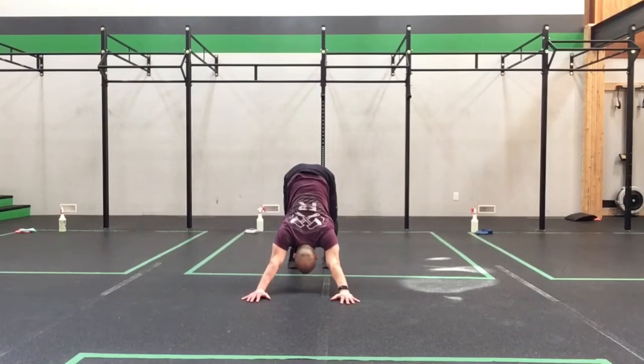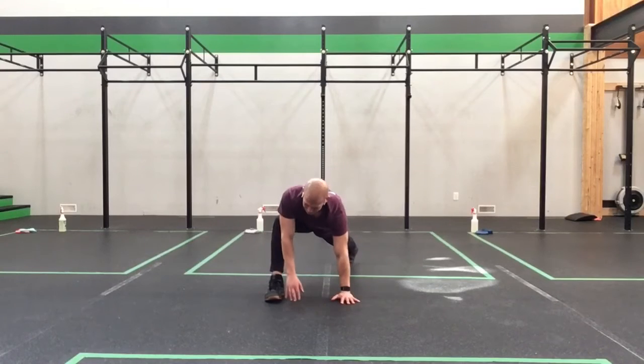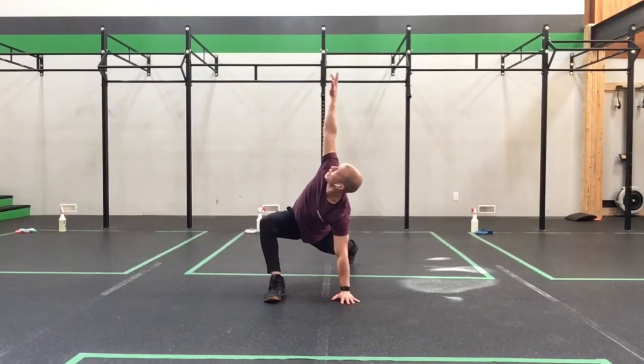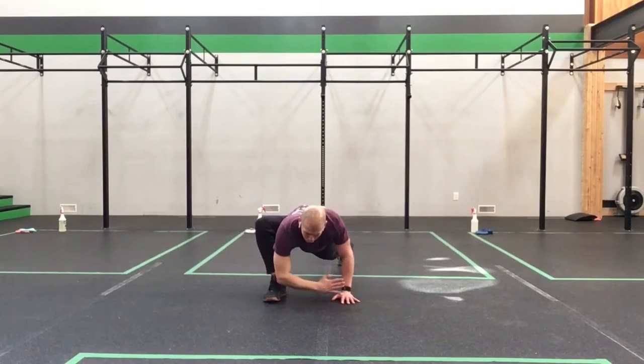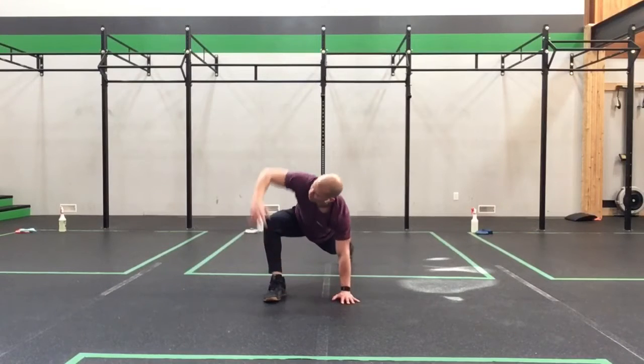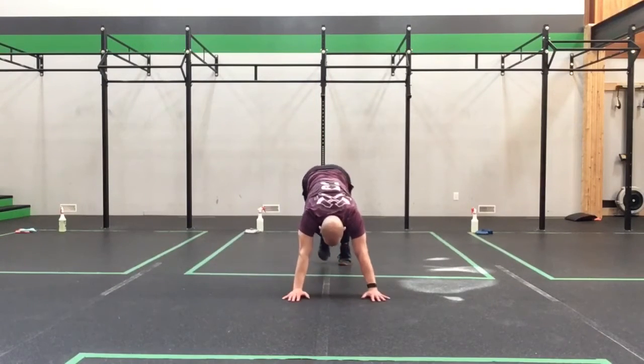Reaching those hips. Come back into our plank, step the other foot up, inside hand, reach way up to the sky. Bending at 90, reach straight ahead, pull back — straight ahead, pull back — straight ahead, pull back — reach up, rotate, forearm on the floor. Come back up, big stretch, plant that hand down, step back into our down dog.